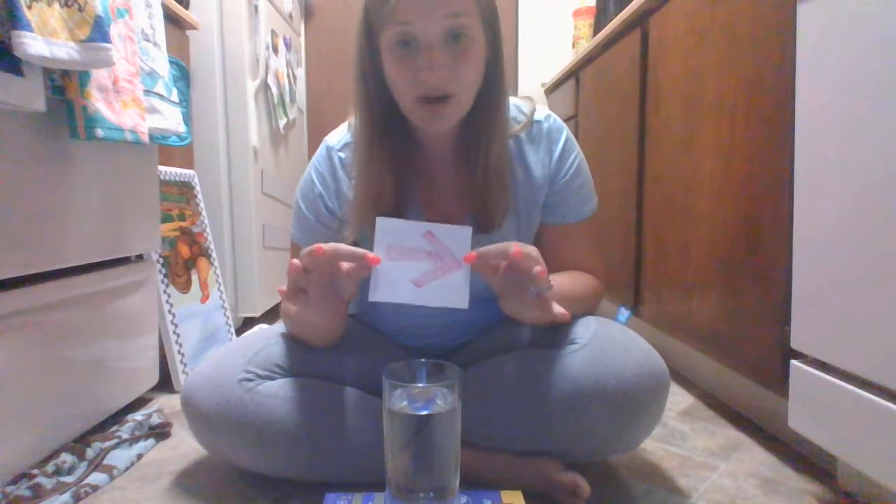This is just a printer paper with an arrow drawn on it. When you are ready, go ahead and unpause the video and let's go. You're going to put this arrow, looking like this, behind it.